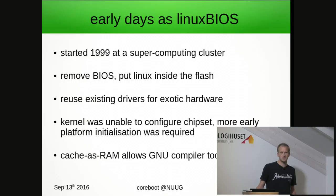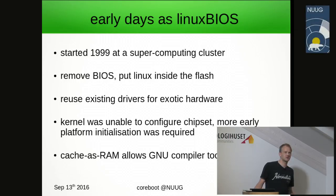But it became clear soon that the Linux kernel is unable to initialize the hardware from scratch. The evolution of memory technology such as dynamic RAM and PCI Express later on forced that a lot of new chipset initialization code was required. This didn't exist in the kernel, so they had to rewrite a lot of new firmware code from scratch. At that time this was usually done in assembler language, but it was hard to validate.